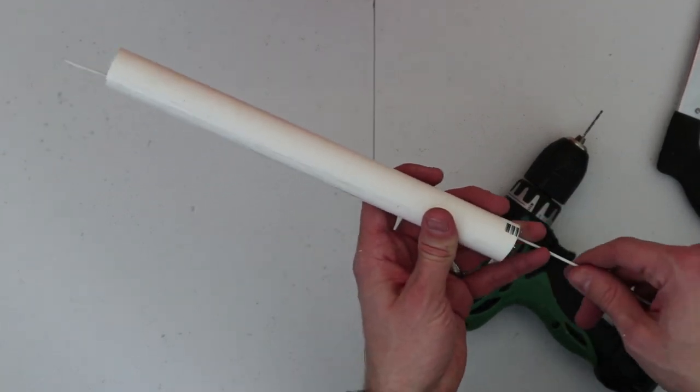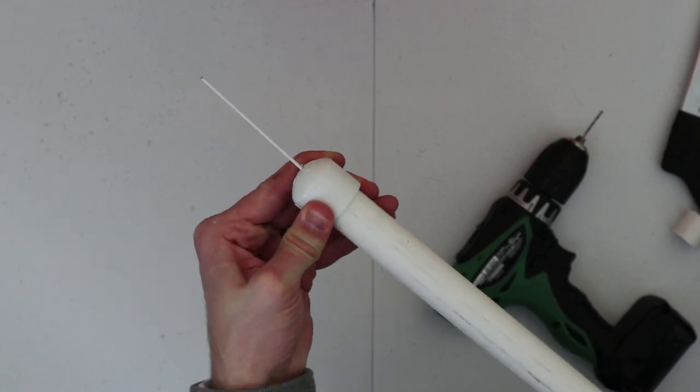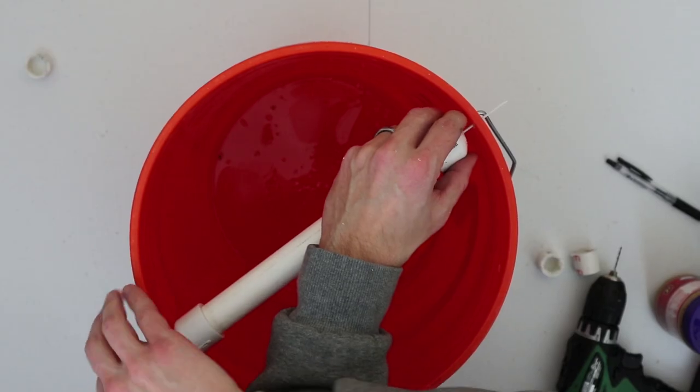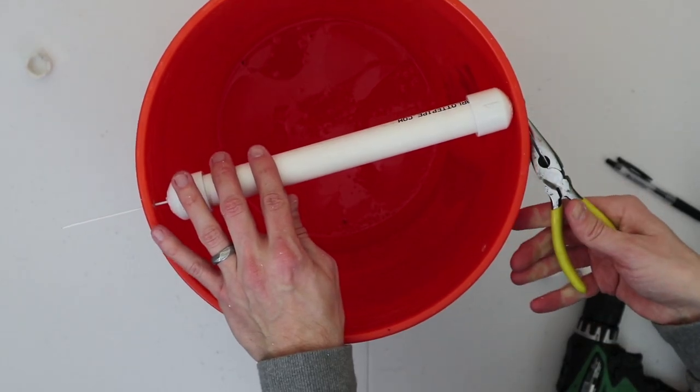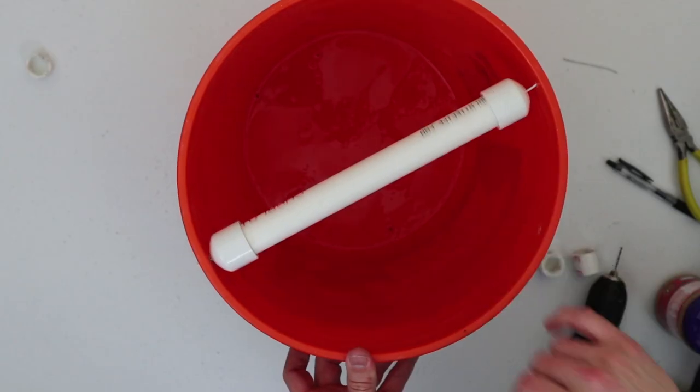Thread the coat hanger through the PVC first, then add your caps — it just makes it easier that way. Fit it into the bucket, twist down the edges, cut off the excess, and you're good to go.